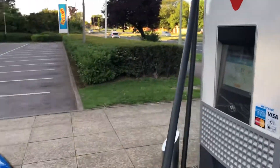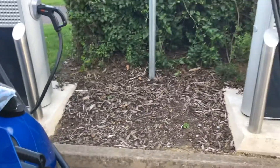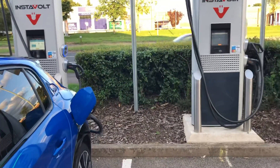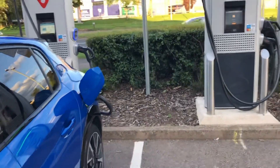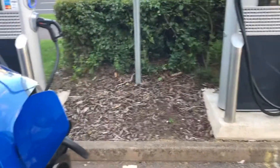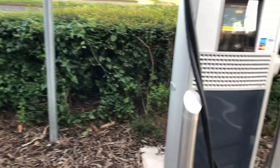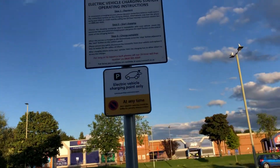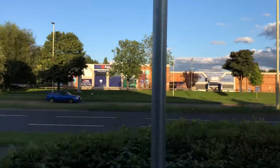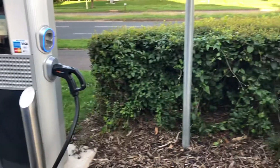InstaVolt usually install their chargers in pairs, which is very helpful — if one isn't working, chances are the other will be. They're usually in fairly convenient locations, though not always with toilets or food nearby. This particular location is quite good; there's a Starbucks nearby and a McDonald's takeaway as well. They also have a notice board.